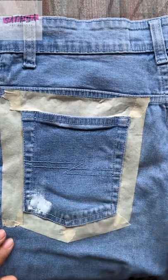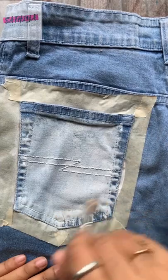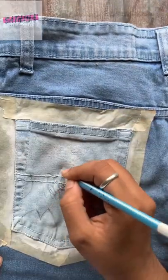Hey guys, let's paint on an old pair of jeans! I'm going to cover the base with white. I'll show you a little bit of light colors. I'm going to cover the basic sketch with pencil.